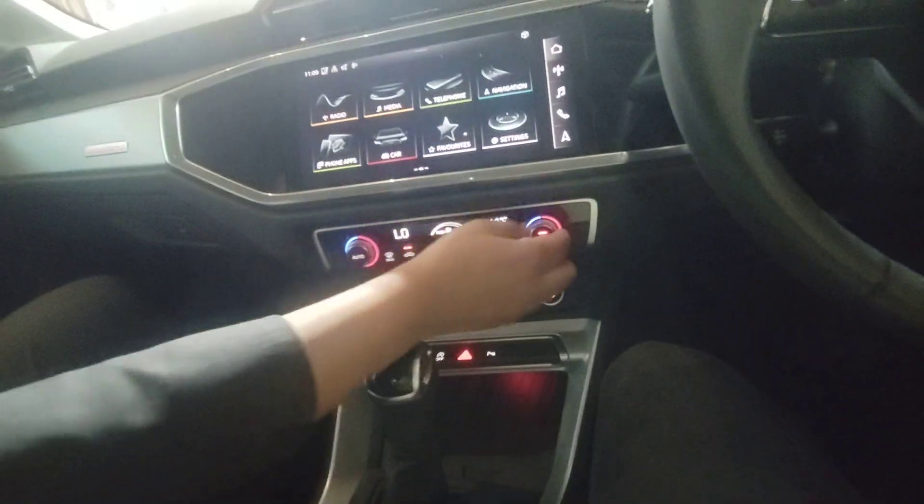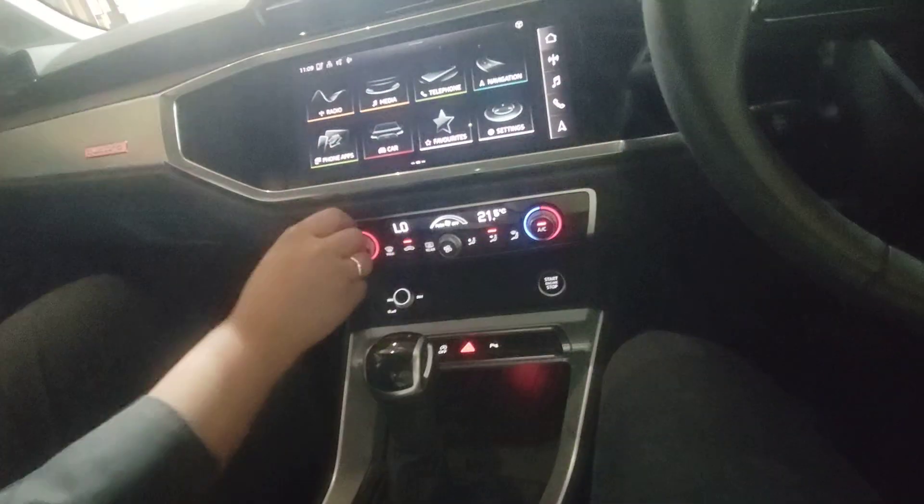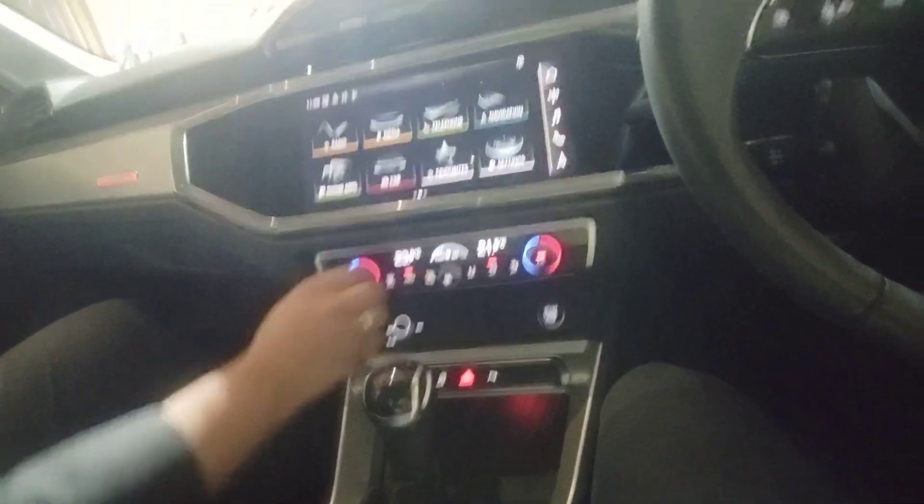Two-zone air conditioning. This one is the fan setting. They will set the temperature on your side. The same applies to the passenger side — I can set both sides independently. There are two separate zones in the car.